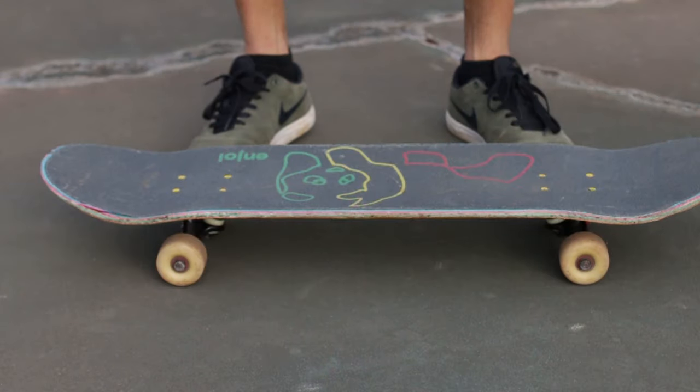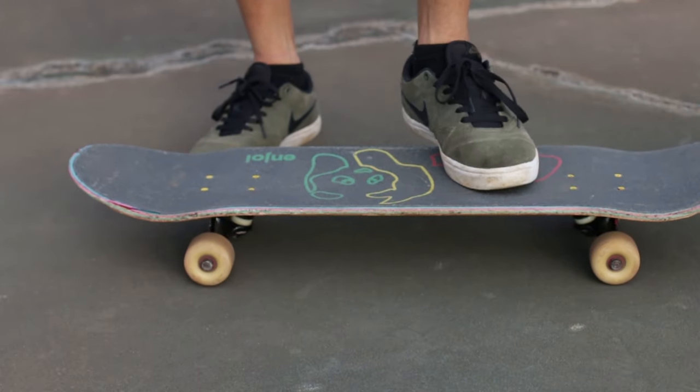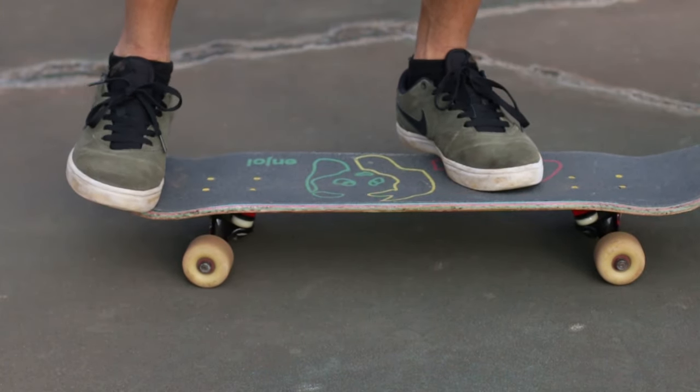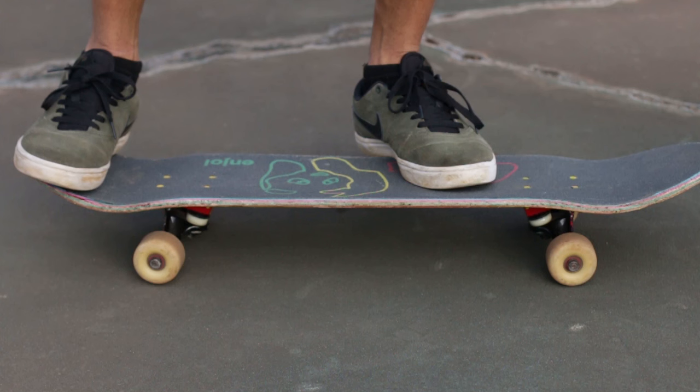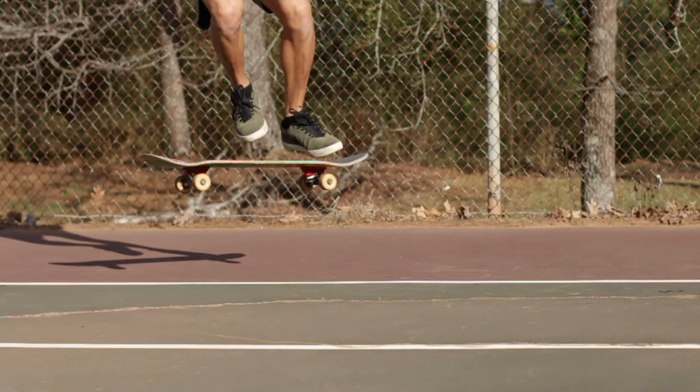The foot placement for the pop shoveit should be similar to that of the ollie. Your front foot should be slightly behind the bolts in a position you are comfortable with. Your back foot should be close to or past the edge of the tail. This is so you can get a solid scooping motion, as this is what propels the board into the 180.